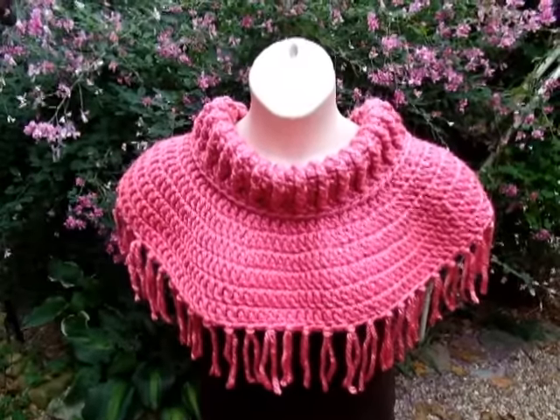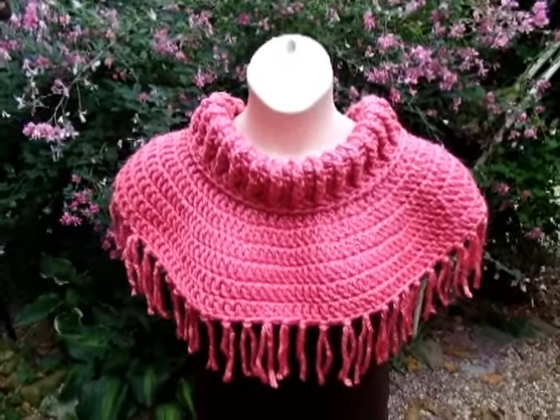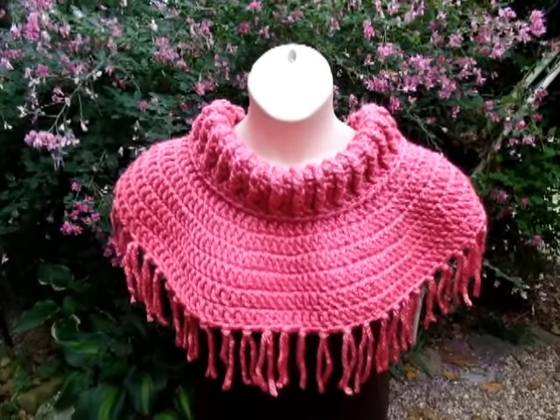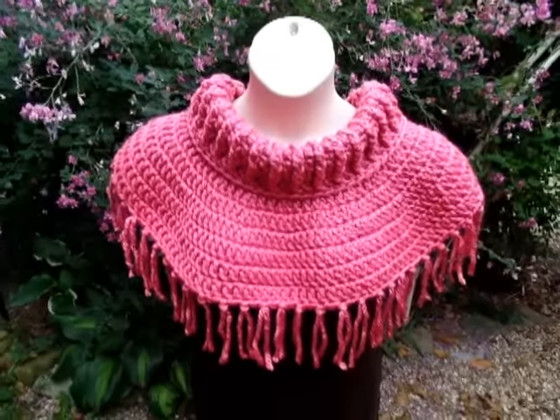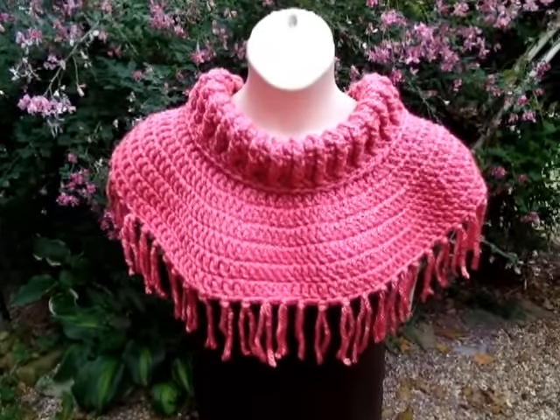Once you're done putting all the fringe on — if you decided to add fringe — it's finished! That's all there is to it. I hope you enjoyed my tutorial. Please don't forget to like and subscribe to my channel, and you can check me out on Facebook — I'll put a link in the description box below. Until next time, have a good day!